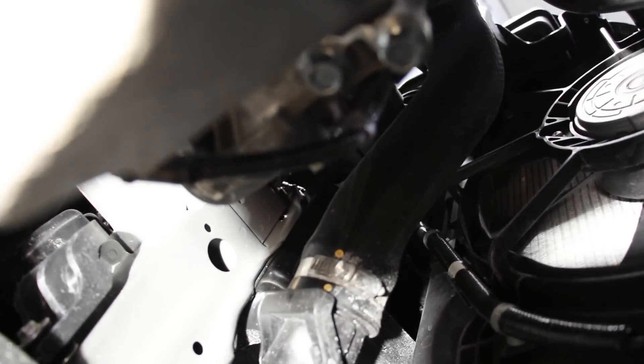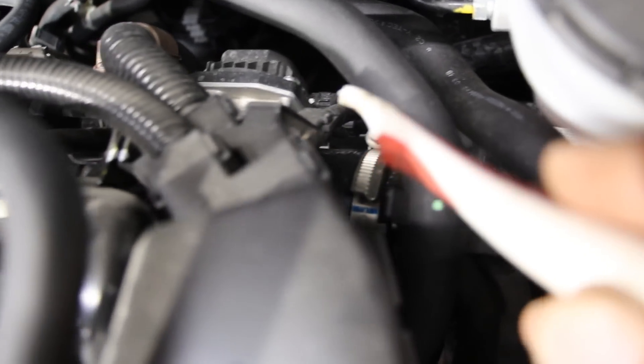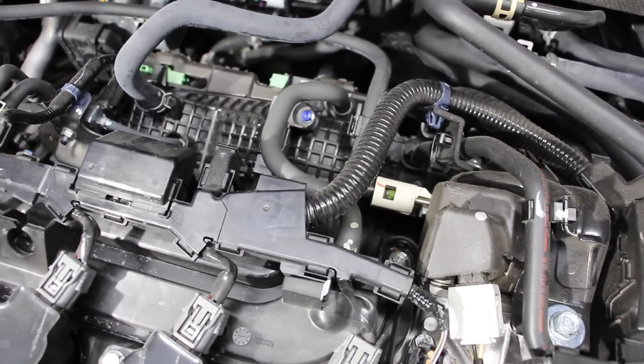The cooled air is sent through the charge pipe, which goes up and over the transmission. The pressurized air then heads out through a plastic pipe to the drive-by-wire throttle body at the back, which regulates the amount of air going into the air intake plenum. That plastic piece is bolted to the head and feeds the boosted air into the engine.